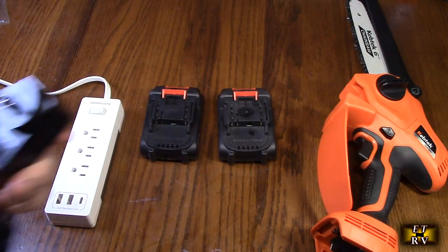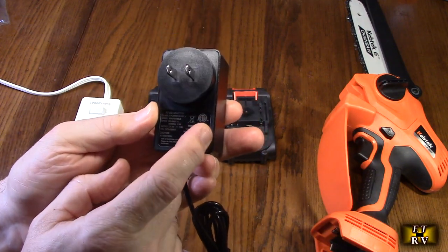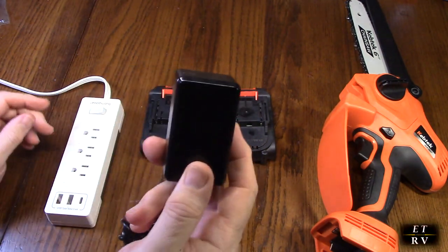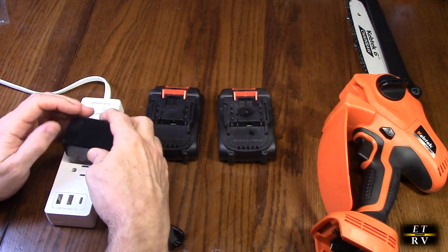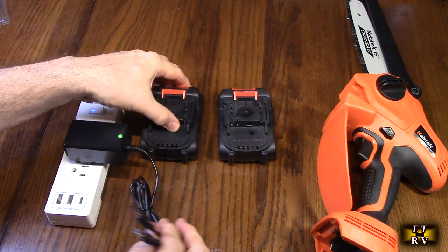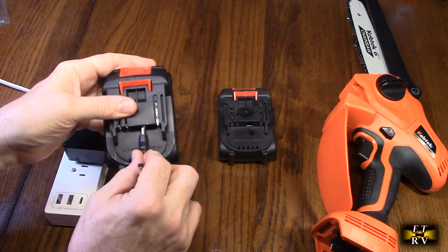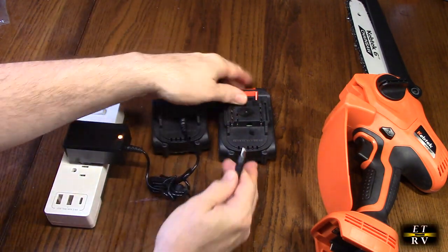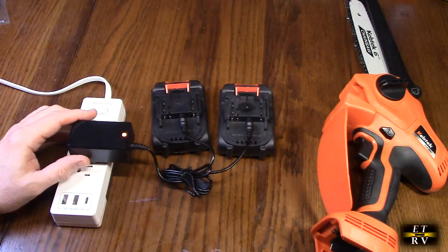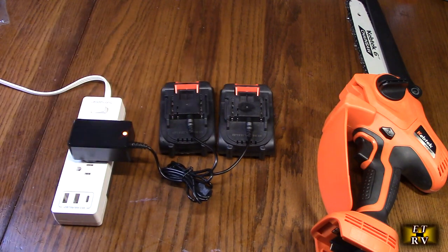Charging is very simple with the included adapter. I want to point out it has an ETL rating — that's a US certification confirming the electrical components have been tested for safety, so it won't overcharge or damage the batteries. Once plugged in, the green LED comes on. Each battery has a barrel connector port, and when connected the indicator goes yellow, meaning it's charging. When it turns green, both batteries are fully charged.